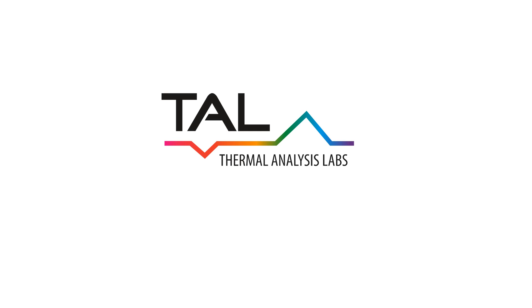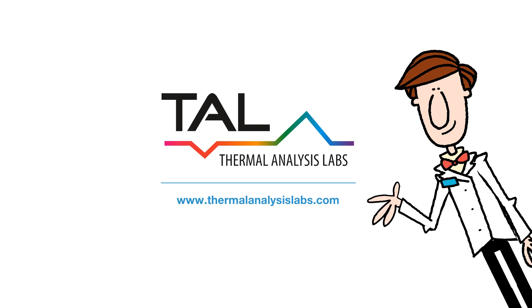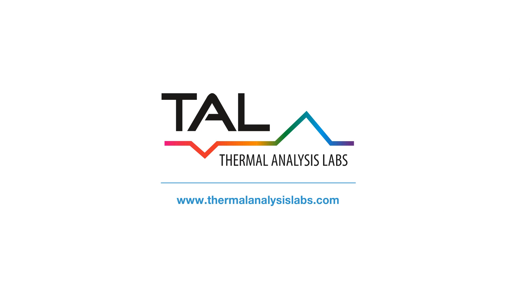To learn more about measuring thermal conductivity, reach out to us at Thermal Analysis Labs. We're here to help — let us share our expertise in thermal analysis with you.